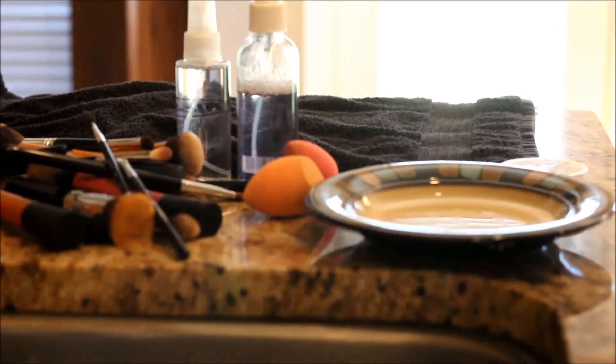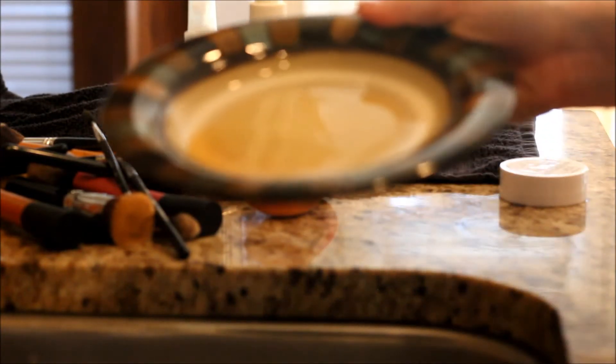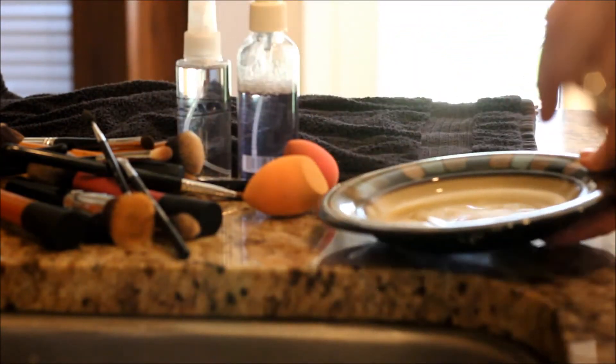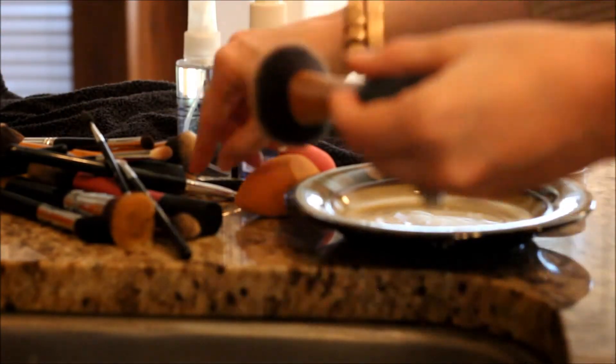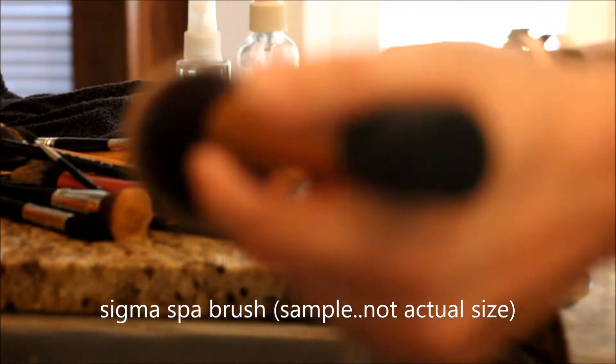We're going to go into the kitchen and I'm going to show you how I do a couple of them. Okay guys, I'm back. Typically I do this in my bathroom but I couldn't get the angle right because it was just too tight. So I'm in my kitchen and I have my baby shampoo and my antibacterial dish soap — I just put some in this plate right here. I get my brush wet, dip it in, and start rubbing it on the Sigma mat. Let's do a couple real quick.